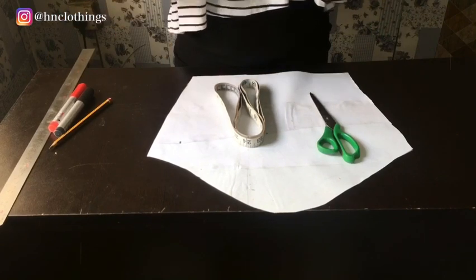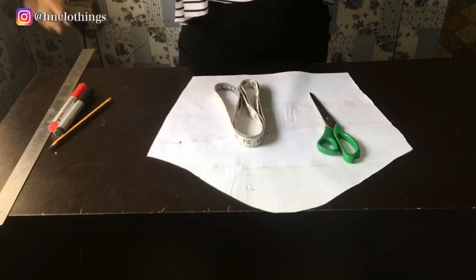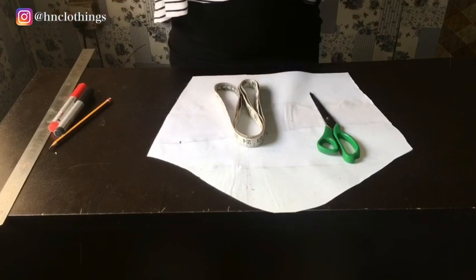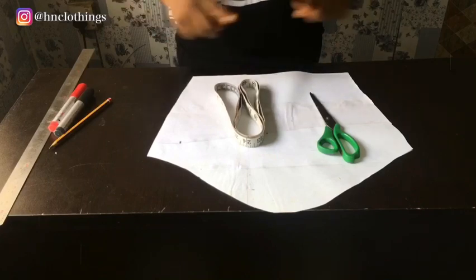We need something extra. Sometimes the detailing could be on the neckline, it could be on the sleeve, it could be in the darts — it could be anywhere. So I will just teach you how to go about it, and it's left for your creativity to take the better of you and make your own unique style design.